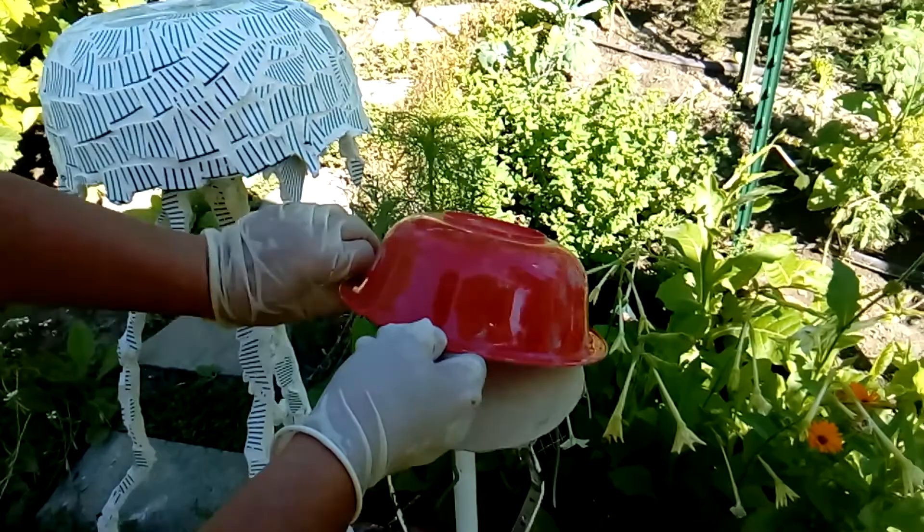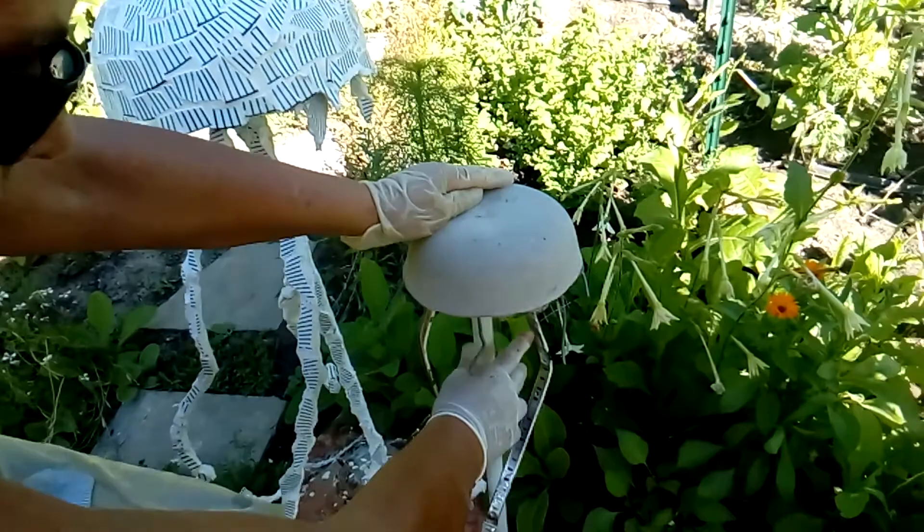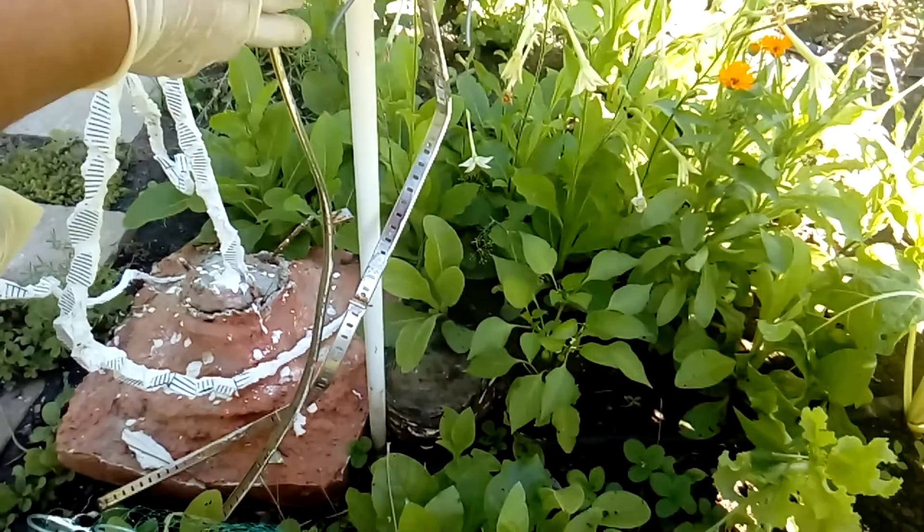I removed the ball — it was very easy to remove because I used oil. Since I had this main stick, I just pushed it into the ground and now it has the stability I'm looking for. You have the other two parts coming out, and now I'll show you how to continue to finish this mosaic.